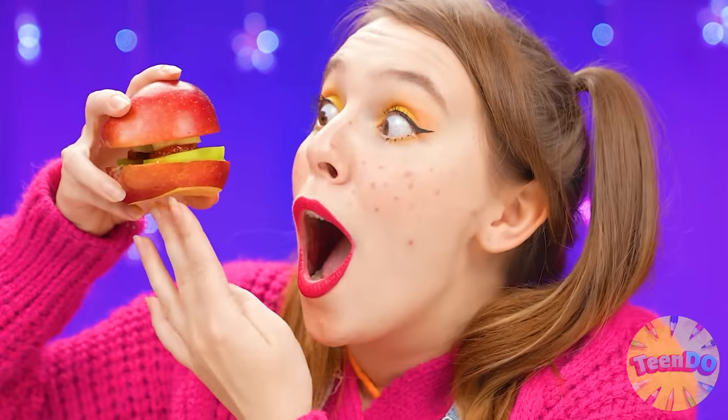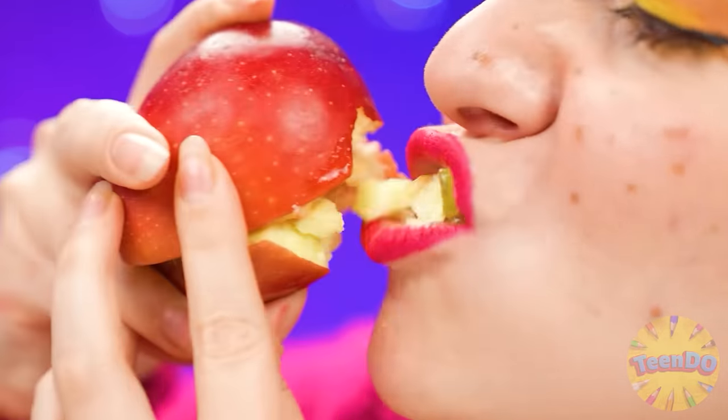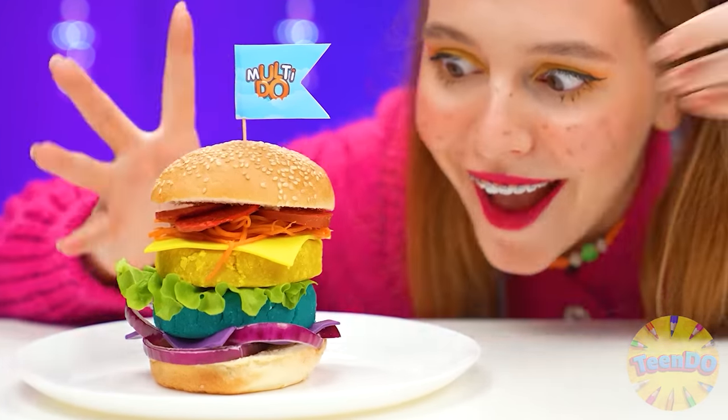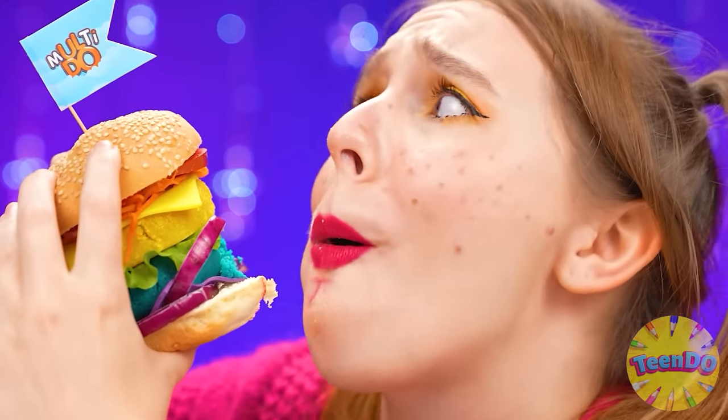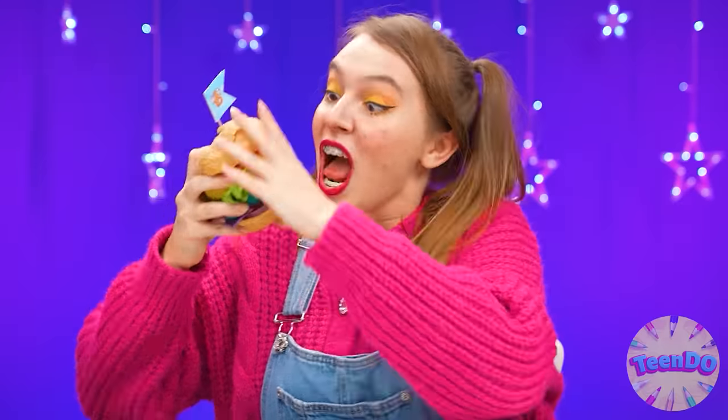Finally! Now I'll choose the best burger. This one looks just awful — I definitely won't eat this. And this one looks interesting. Let's try it. Not bad. I love fruits, but it's not really a burger. What a cool burger! And it's so big! It tastes even better! This one! I chose this one! I knew I would win.